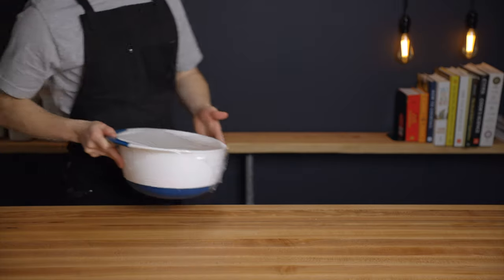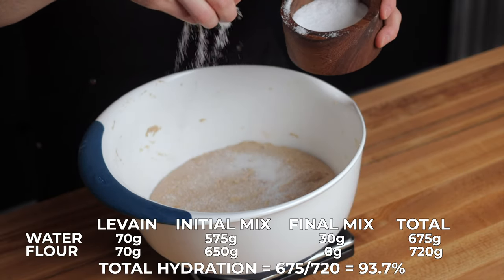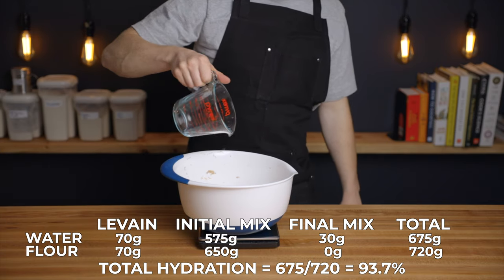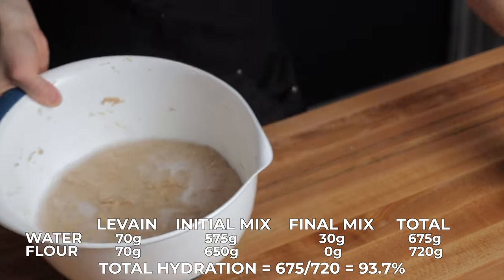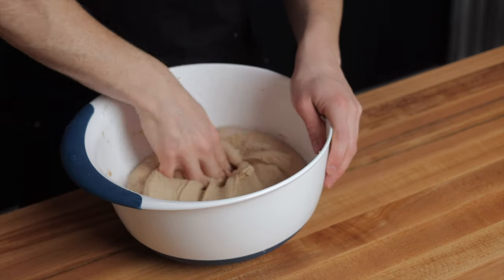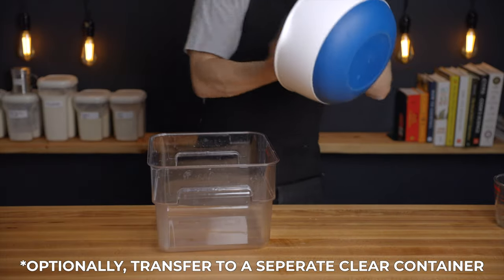After that hour, it's time to add 14 grams of salt along with another 30 grams of water, and fold those into the dough. This brings the total hydration of the dough to about 93%, which is pretty high, but you do need to use a high hydration with whole wheat doughs just because that whole wheat flour can absorb so much water. If you use too low of a hydration, your dough won't be extensible enough and you'll end up with a tight and overly dense crumb. Throughout the course of the bulk fermentation, the folds will help us to develop plenty of strength in the dough.